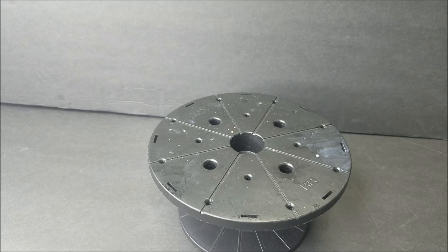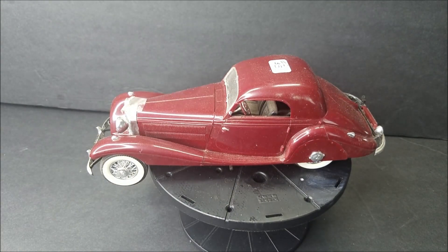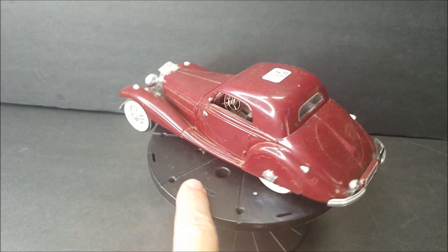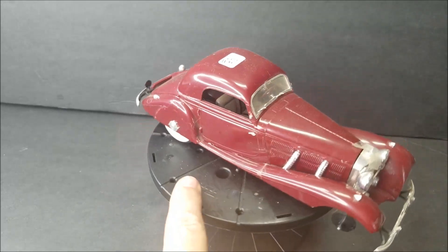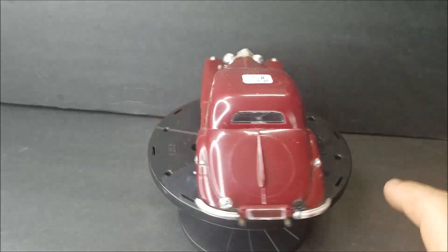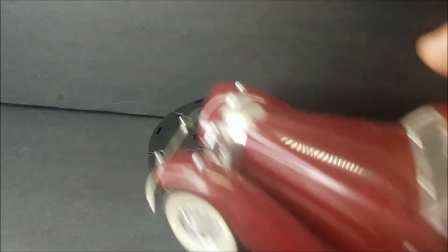Got the old Monogram Mercedes hardtop. The wheels are off of it; they might be in the box or somewhere nearby. I've got one around here somewhere. There's that one.